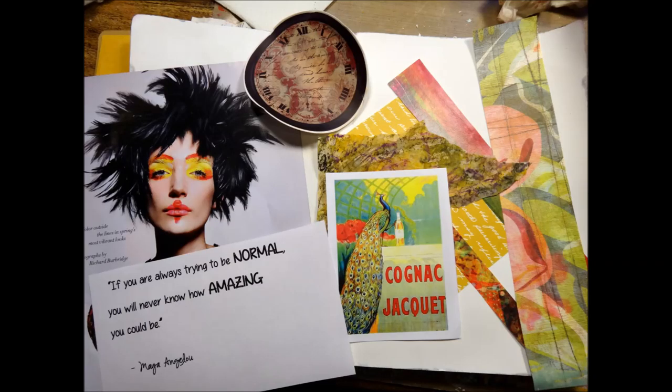I started off by grabbing some items from my supply — some of these came from Joanna Grant, thank you Joanna — and I got a magazine model that I thought fit the quote I'm going to be using. So these are some items I'm thinking I'm going to use, and I'm going to add some more as we go.